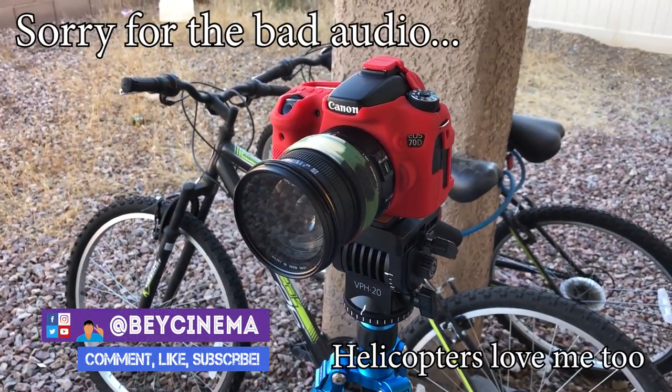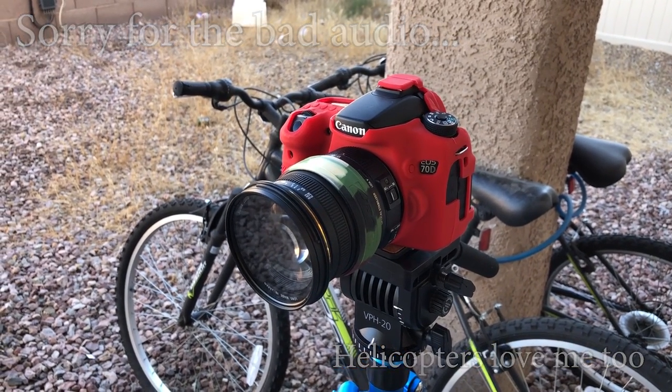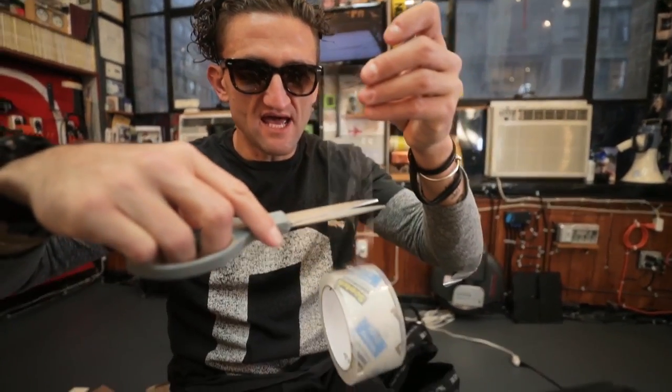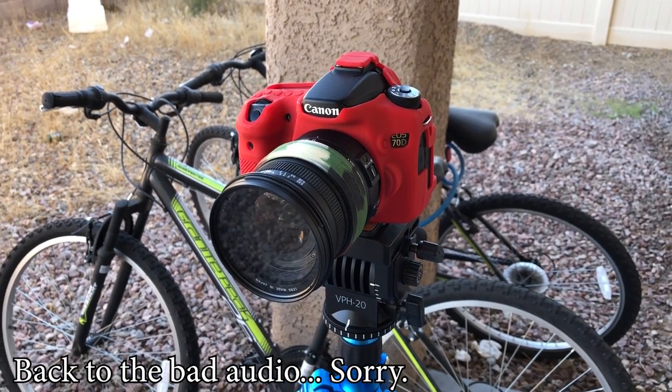Hey, it's Bay and today I'm gonna be testing out the Casey Neistat hack slash tip that was featured on Peter McKinnon's YouTube channel. This is a little hack of mine. So if you didn't see that video, I'll leave a link in the description, so make sure you check that out and watch that first before you watch this video.